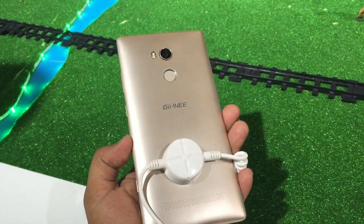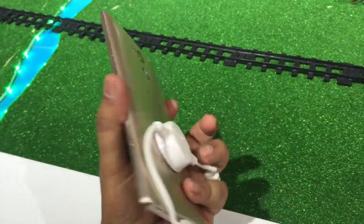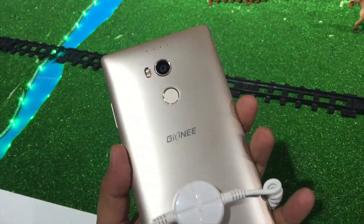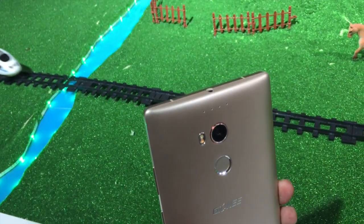Hey guys, this is Abhishek from Gadgesteers.com and today we are here at the Jioni event in Beijing. We have the new device announced today in China — this is called the Jioni E8, which is going to be a flagship phone coming very soon to India. By end of August 2019 you can expect this phone to land in India.